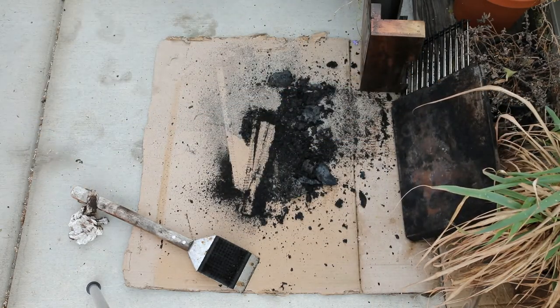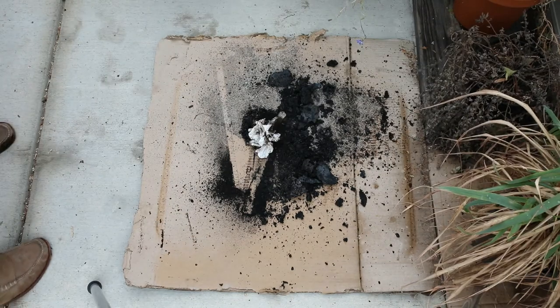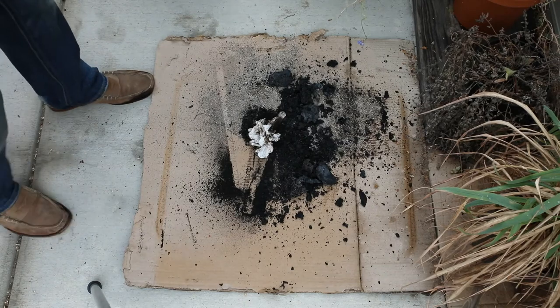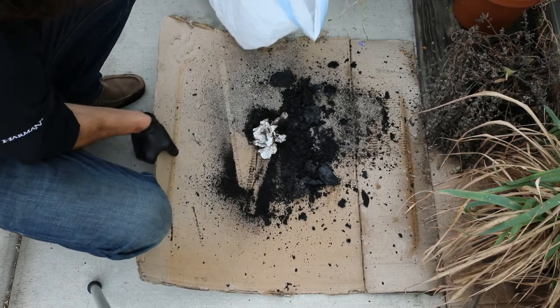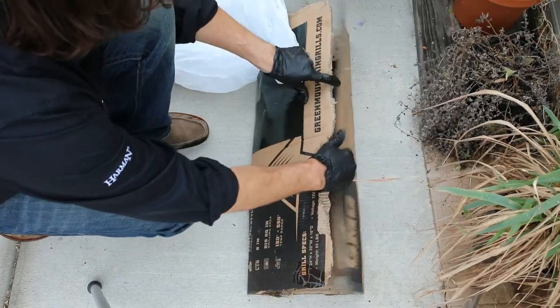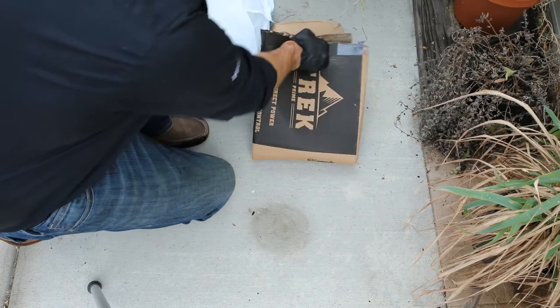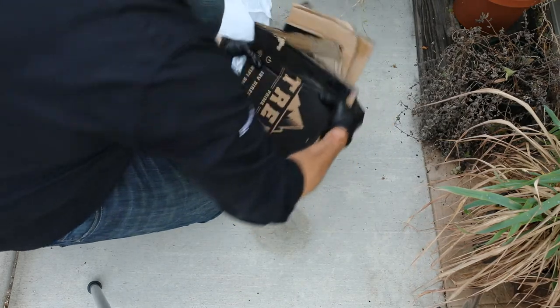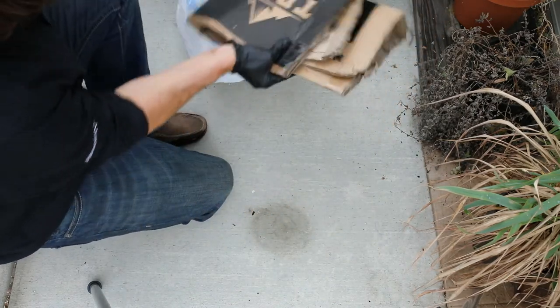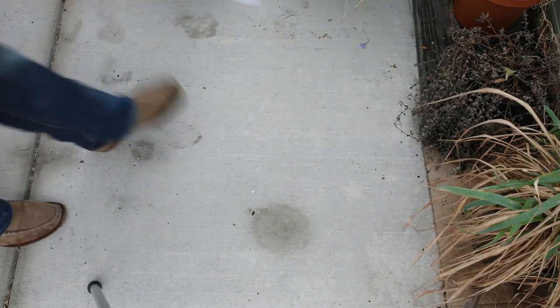Getting the baffles and everything back by the grill ready to put back in. I'll go ahead and clean up the mess — this is where our little trash bag comes in handy. I'm literally just going to fold up the cardboard and place it right in the bag.